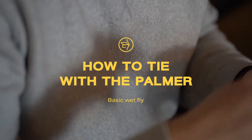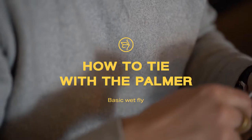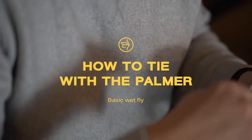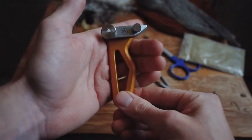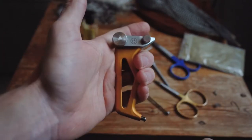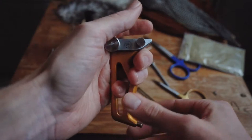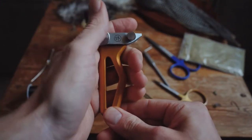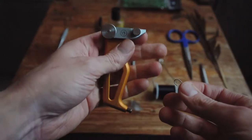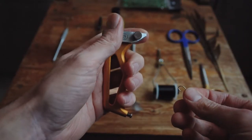Hello everyone. Let's look at tying a basic wet fly with the palmer. Let's start with the grip. You want to place the palmer's spine along the bottom of your fingers. Close your hand, leaving your thumb and index finger free. You can play around and see whatever works for you. Let's grab a hook.